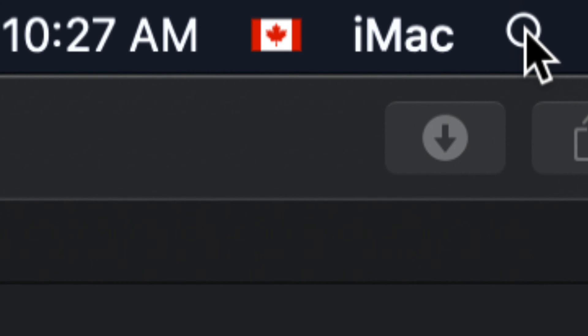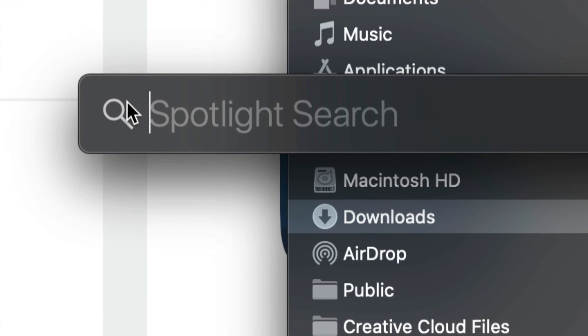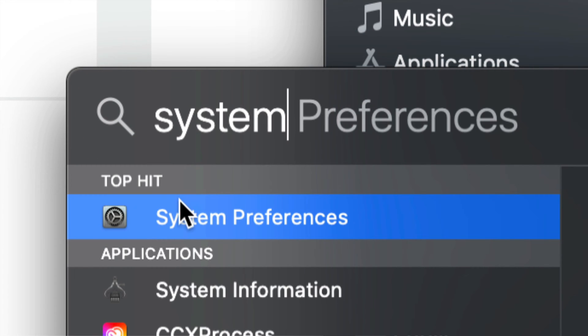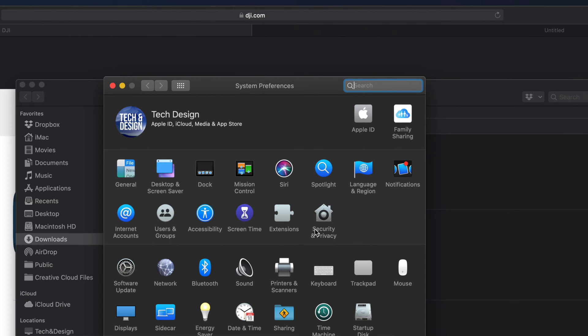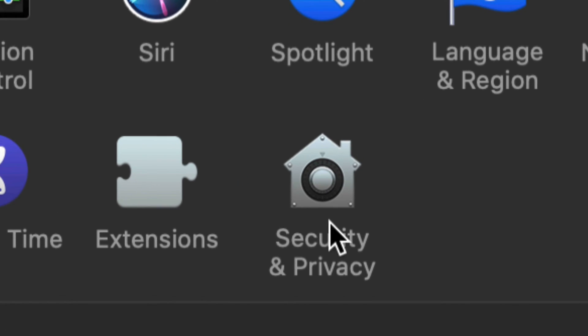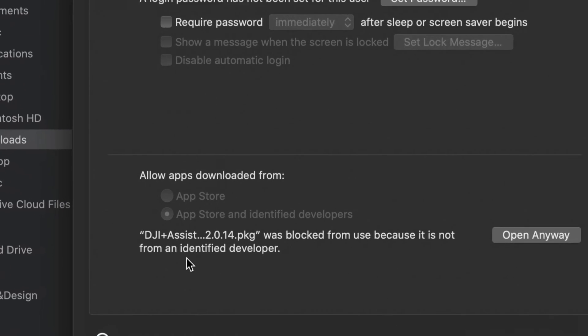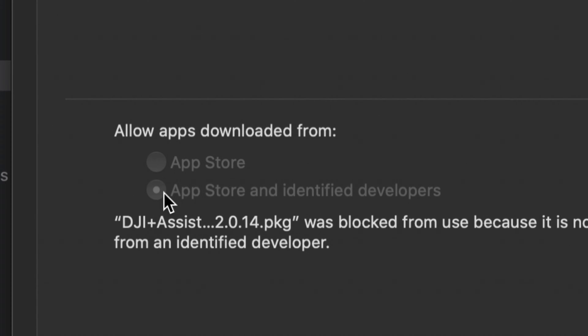On the top right hand corner, use Spotlight Search and look for System Preferences — that's your first option. Once you open that up, look for Security and Privacy, which is down below on the right. Click there and under the General tab you should see all the options. It's good to select the second option there.